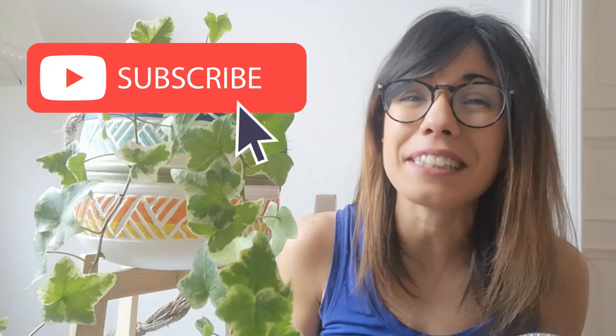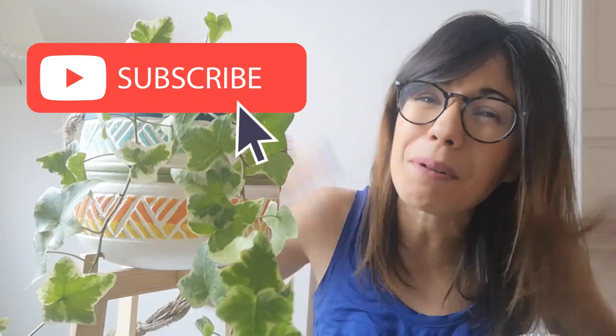So if you want to learn how to take care of your houseplants, how to display them, or even how to connect with them, make sure to subscribe so you can join the community and we can see each other every week and talk about plants. But now let's get to the video.